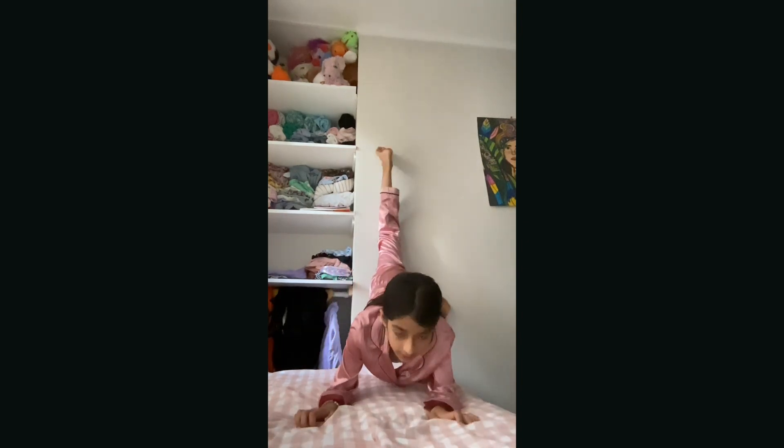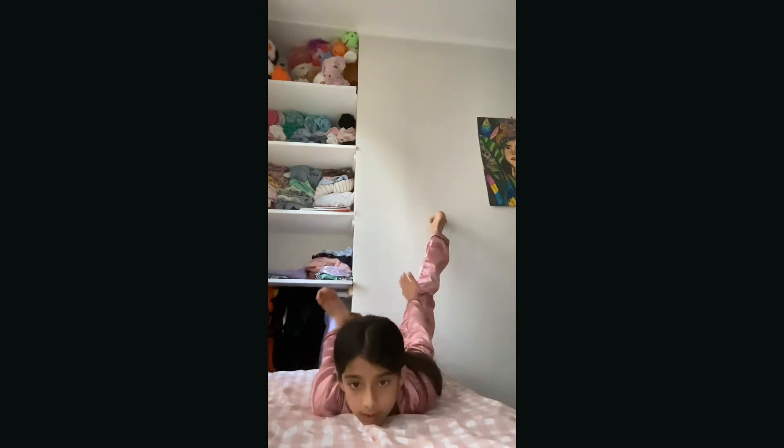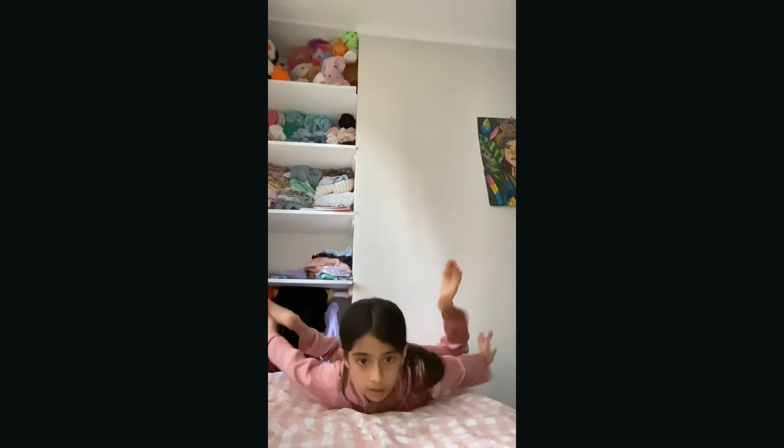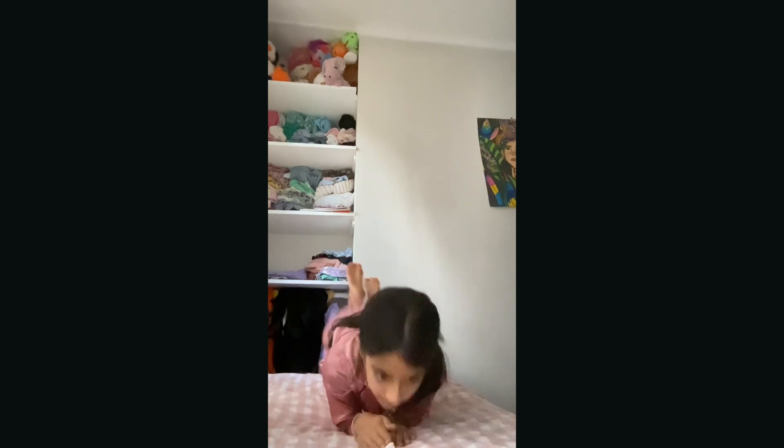Okay, now we want to go into a chest stand. Here we go — I actually have a wall right here, and if you have a wall it's good to use it for a chest stand. Then grab your legs. And then we're gonna go into a seal stretch. And yeah, bye guys, bye!